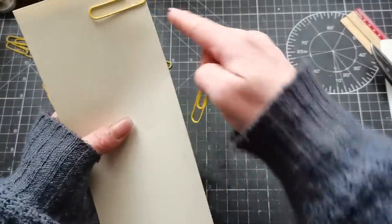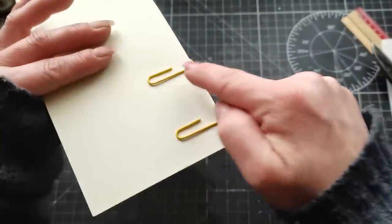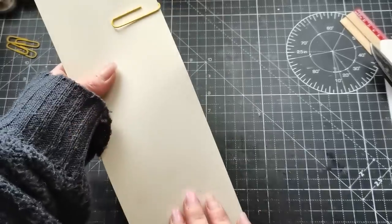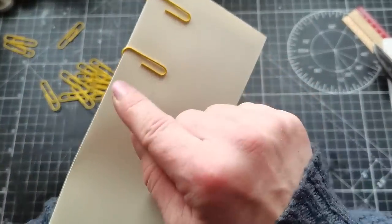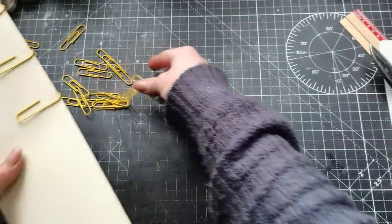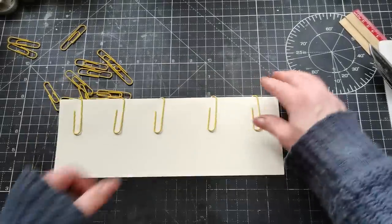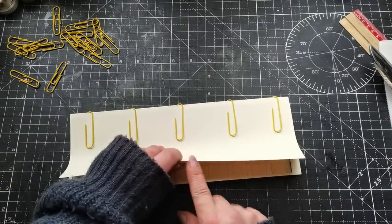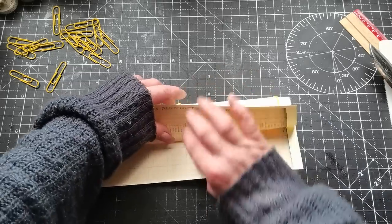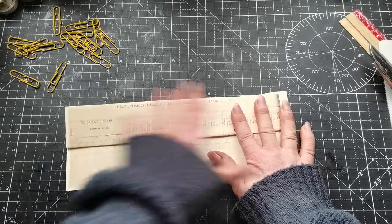Grab your paper clips — as I said these are five centimeters. Slide a few paper clips around the fold and pay attention to the long side and short side of the paper clip. You want to have the long sides of the paper clips on one side of the paper and the short sides on the opposite side. Then just slide a few of your paper clips around that fold. Then grab the edge of the paper and fold it around the longer side of the paper clips. With this A4 size paper it comes right to the middle, slightly over the middle fold.